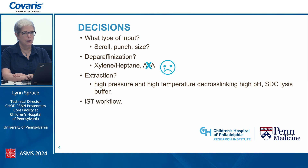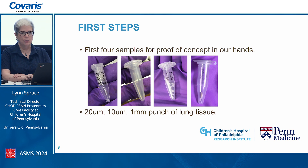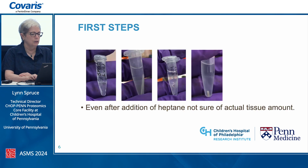We had been working heavily with the IST workflow in the lab with excellent results — doing digestion and cleanup using it, and it was also available in a 96-well format. The first four samples for proof of concept included a couple of 20-micrometer scrolls, a 10-micrometer scroll, and a 1-millimeter biopsy punch, all of lung tissue. They came in in various forms — some were very tattery, one was a really tight scroll.